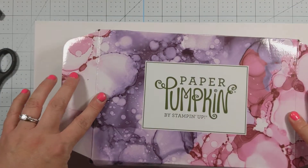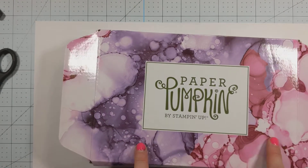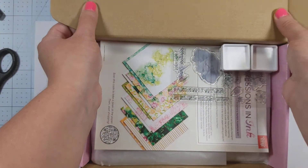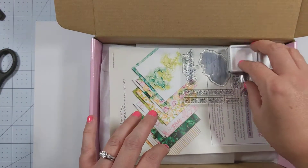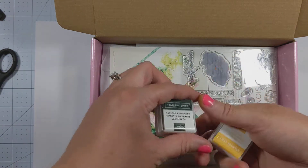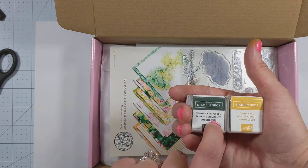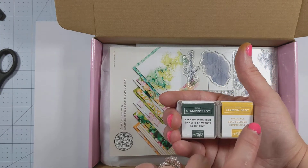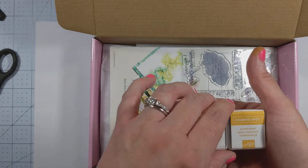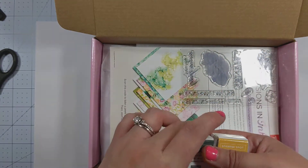First off, it comes in this super cute designer box. Sometimes they just come in red boxes but sometimes they design the box especially to match what's inside, and this box is gorgeous. I will definitely be keeping this box. Right away we see our stamps and a little information pamphlet and two Stampin' Spots. This is Bumblebee and Evening Evergreen. This is a 2021 to 2023 in color and I believe this is a 2020 to 2022 in color as well. So these are two fun spots — you get two spots in this month's kit. Super exciting.